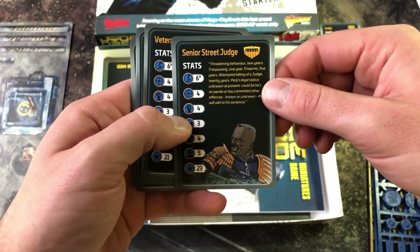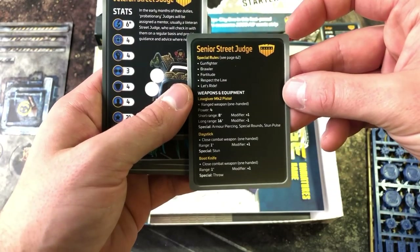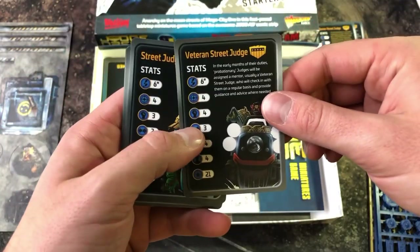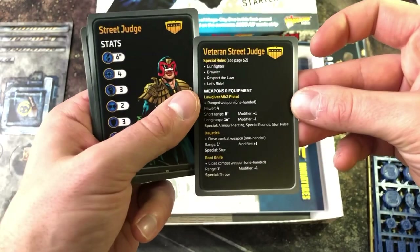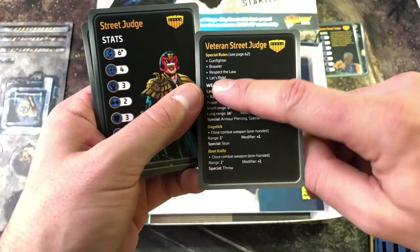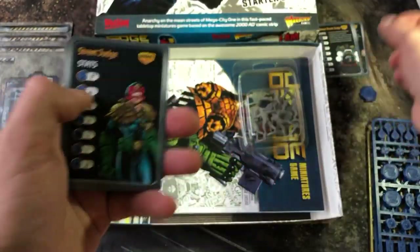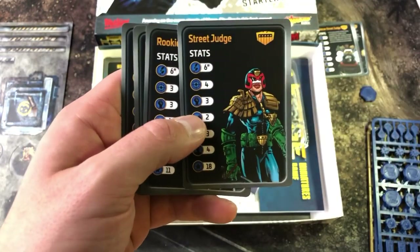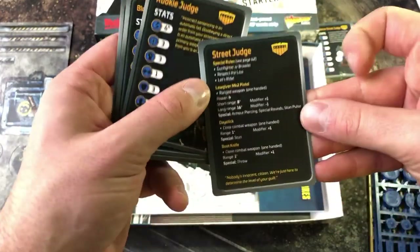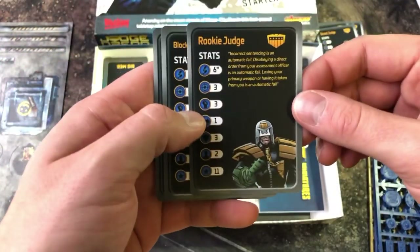We've got the senior street judge, and on the back all of its special rules and equipment. The better the character — more hardened or veteran — the more special rules and better stats they'll have. The street judge is the one you'll probably use the majority of time with the starter set, same with the rookie judge.